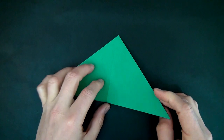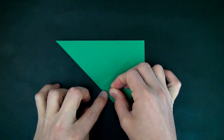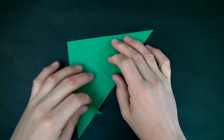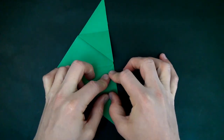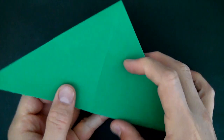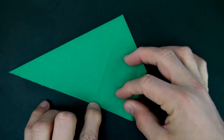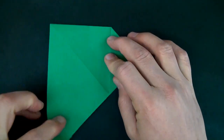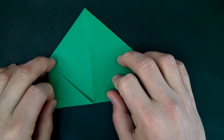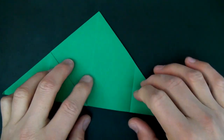Now let's take this corner and fold it right to the middle, right to where this crease hits the edge. Just like that. And let's do the same thing on the other side. And let's turn over and do the same thing on this side — this corner goes right to here. And same thing here. Crease sharply and unfold these flaps. And let's turn over and unfold here.